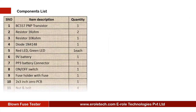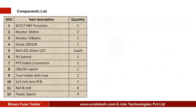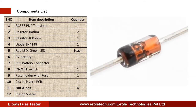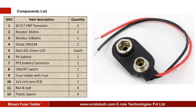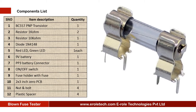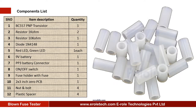These are the components needed for this project: 1 PNP transistor BC557, 1 x 1 kilo ohm resistor, 1 x 10 kilo ohm resistor, 1 diode 1N4148, 1 red LED, 1 green LED, a 9 volt PP3 battery with battery connector, an on-off rocker switch, 2 fuses (1 normal and 1 blown), 1 fuse holder, 1 zero PCB, 4 screws, 4 screws with nuts, and 4 plastic spacers.